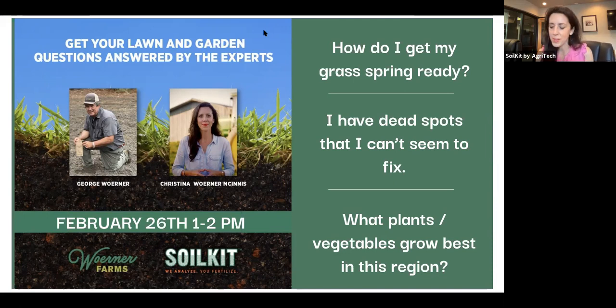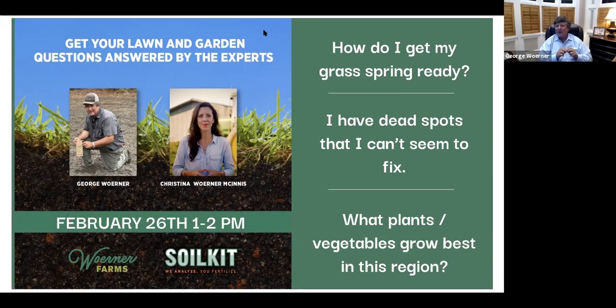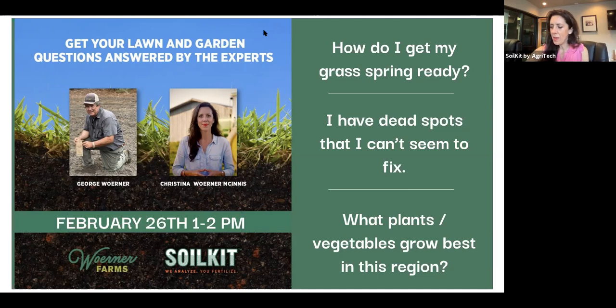Now is a good time for questions concerning lawn and garden. We've already got one. When is the best time to plant tomatoes in the South? Well, that's a little early yet, but we used to plant the first of March and we'd put a little cover around it so the frost didn't settle in on the plant. You can plant now if you can protect it from cold nights and wind, but I would recommend waiting a few weeks. The people that have it in their blood tend to be a week or two before everybody else.